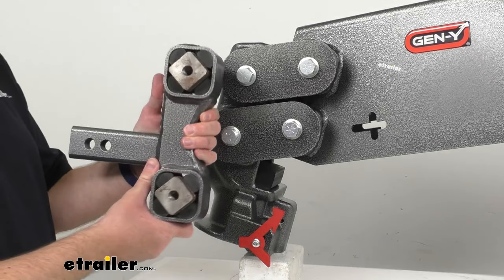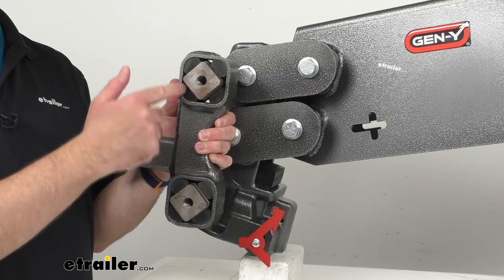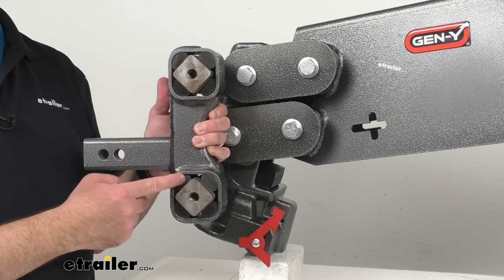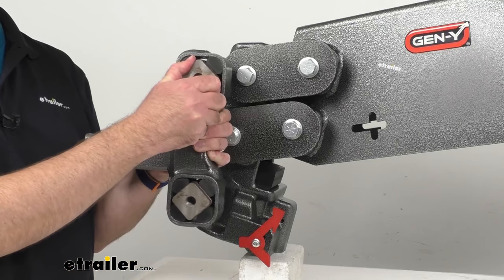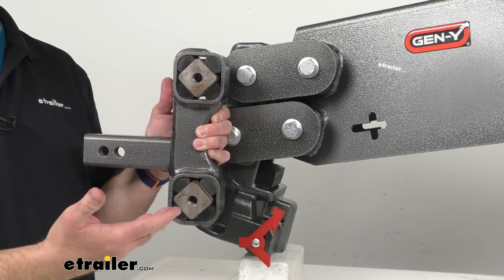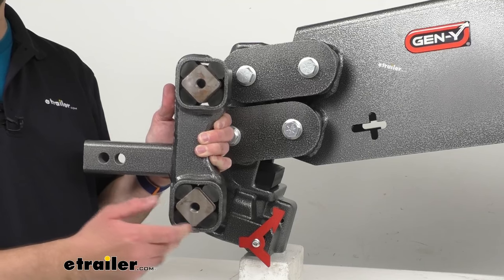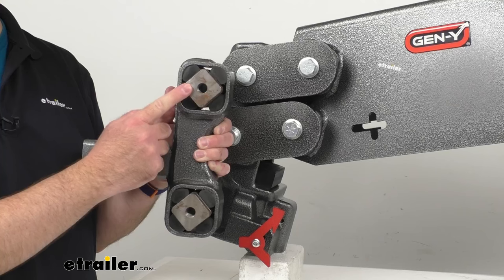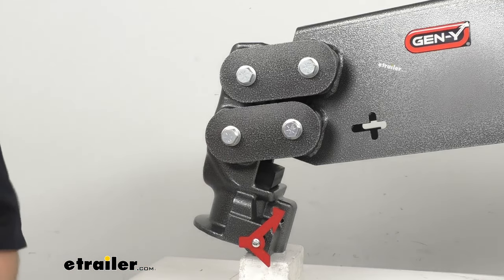I've got a cutaway here just to demonstrate what's going on with their system. Built into Gen Y's pin boxes are tubes with inner bars that are surrounded by rubber cords. As the coupler end moves, these inner bars are going to twist inside of the tubes, attempting to follow the coupler's motion, but these rubber cords are going to prevent the bars from twisting too far. As each bar turns, these cords compress to absorb the rough shock. So any shock experienced by your truck can be absorbed before it reaches your trailer, and the shock experienced by your trailer will not get transferred to your truck.